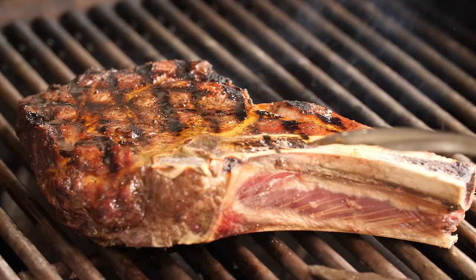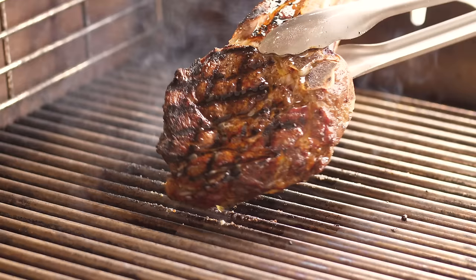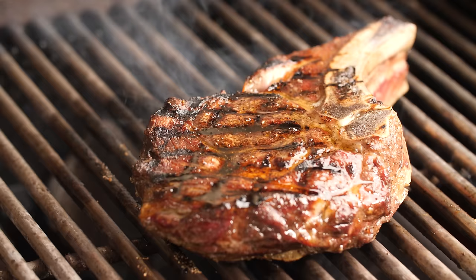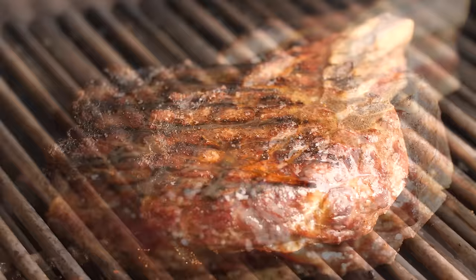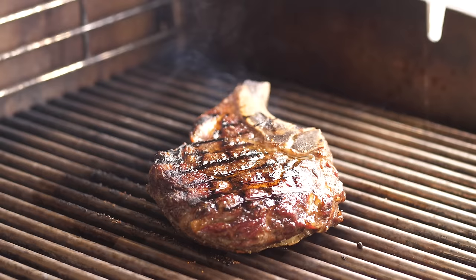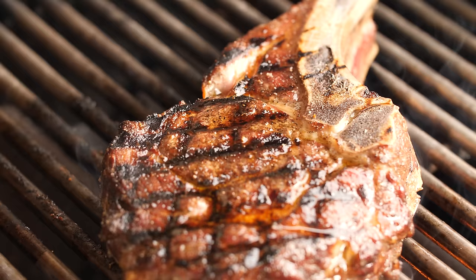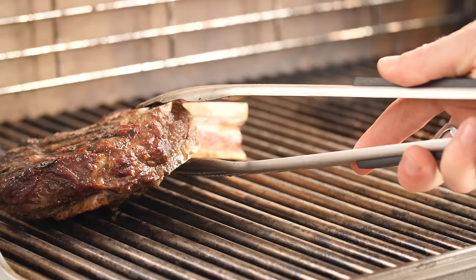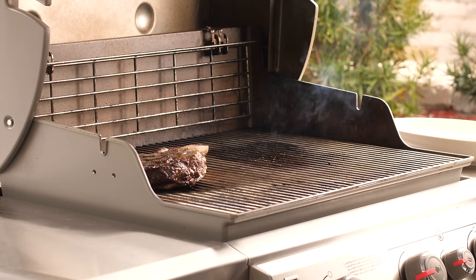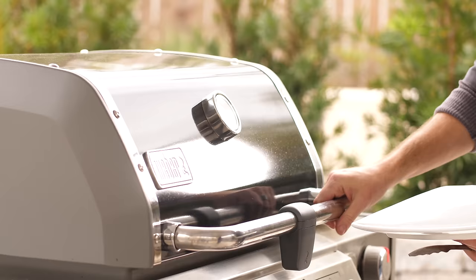Same thing on the second side: two minutes, then crosshatch, bringing us to about four minutes on each side for searing. To help us get closer to our target doneness and to prevent the steak from burning, I like to move it over low heat on the left while keeping the burners on the right still set to high. Let it cruise with the lid down for the rest of the cook. I'm shooting for medium rare — I'll pull it somewhere between 120 and 125 degrees.